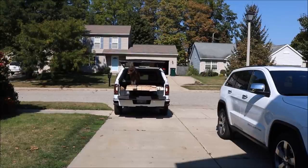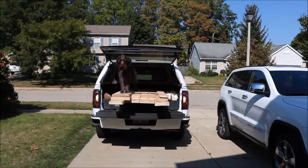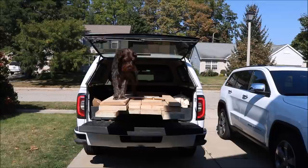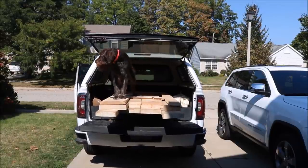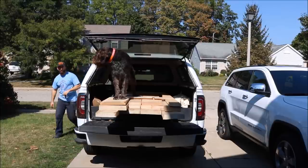Hey everybody, so this video is a detailed look into how I constructed the tabletop of the recent trestle table build that I did. I also show how to attach the tabletop to the base in a really cool method that doesn't use any metal fasteners, screws, or any other kind of hardware.